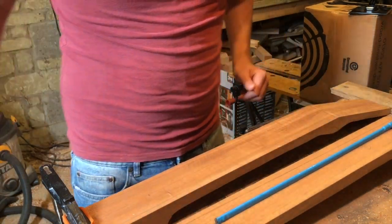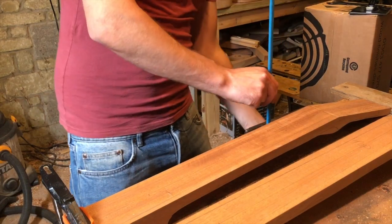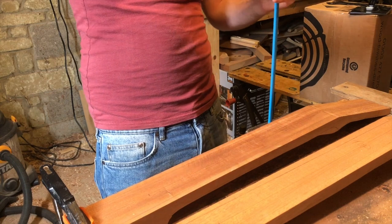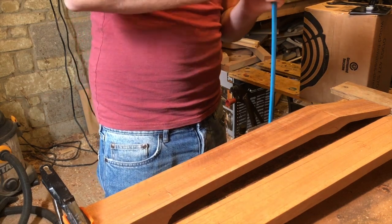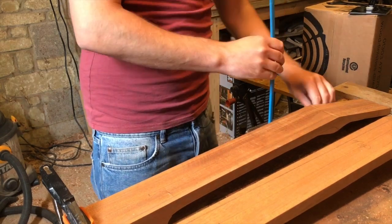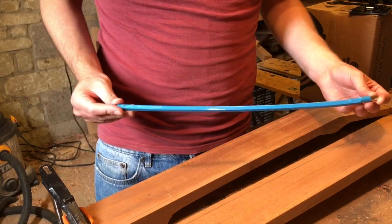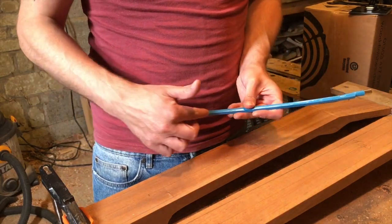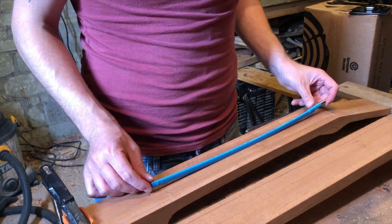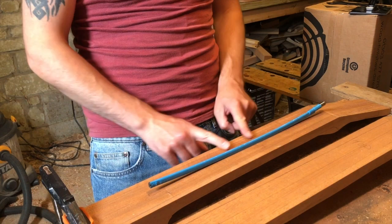If you look at how much adjustment there is on one of these truss rods — it's actually worth doing this with any new truss rod anyway to make sure it's working properly — you can see the adjustment of the truss rod is in the middle, so really when you do adjust the truss rod on your neck you're only really affecting around here.